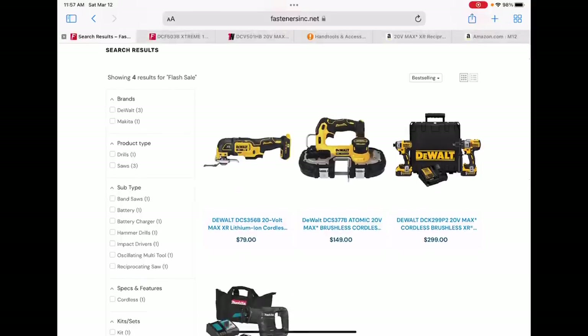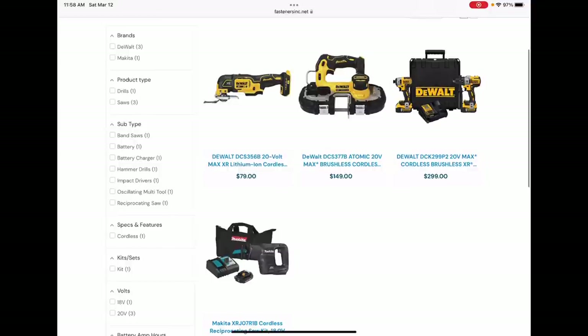The two-drill combo set — yeah, we've seen better prices on it, but those 996s are getting harder to find every day. This one comes with two 5s and one of those super infamous 887s, plus a very cool hard case.